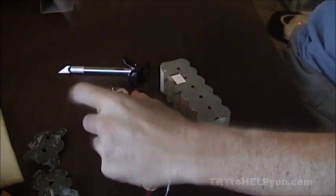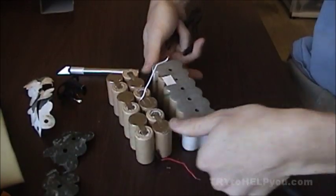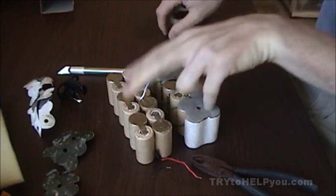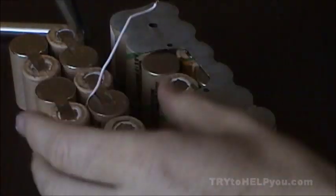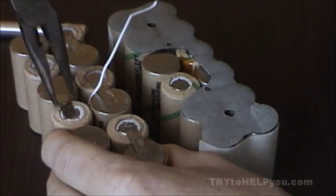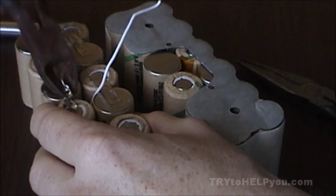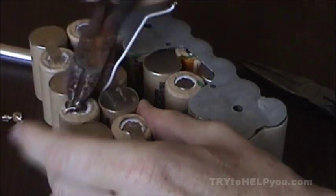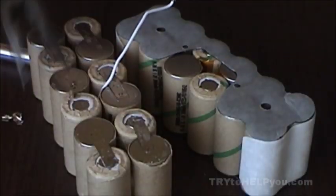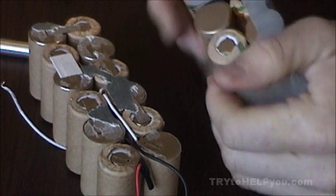Once you have that off, put it aside. You'll notice on the newer style battery and the older style battery there's a slight difference: the newer style has actual leads that come in contact, while the older style is covered up — it has a nickel plate that was spot welded, so that has to come off. I used some wire cutters and needle nose pliers to take it off, then scraped it to get a fairly smooth surface. Now those look the same.